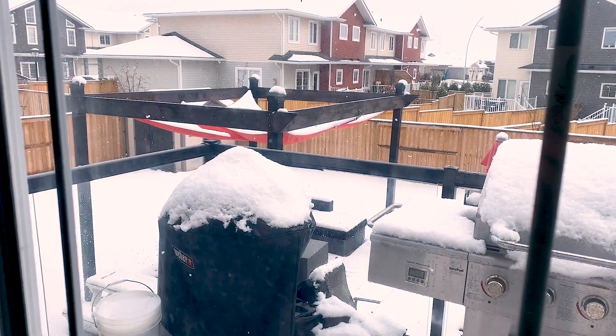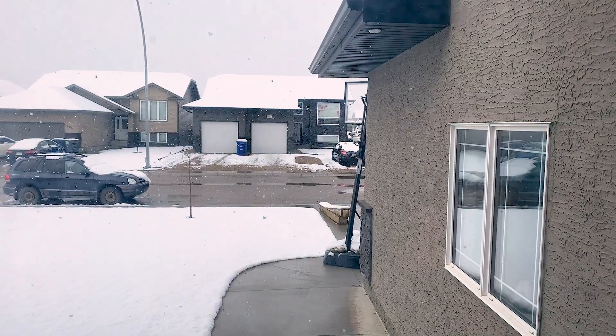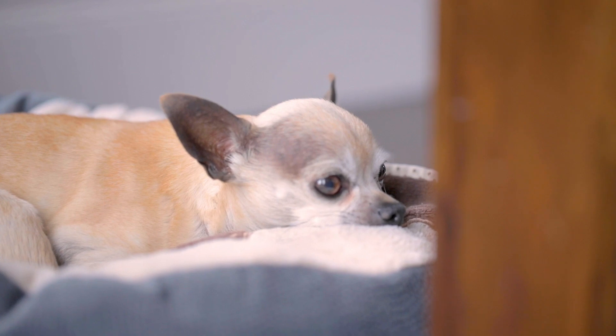Hey, thanks for visiting the channel. I was hoping to have another riding video out today, but Mother Nature had different plans in store for me. So I woke up this morning, looked out the window, and I was greeted with some really big fluffy snowflakes. Keep in mind that it's the middle of May here right now, so no one in the house is particularly happy about this weather, including our Chihuahua — especially our little Chihuahua.